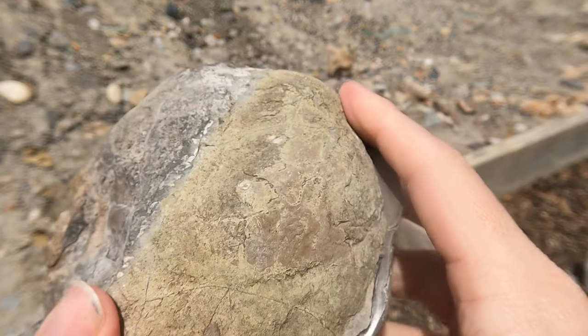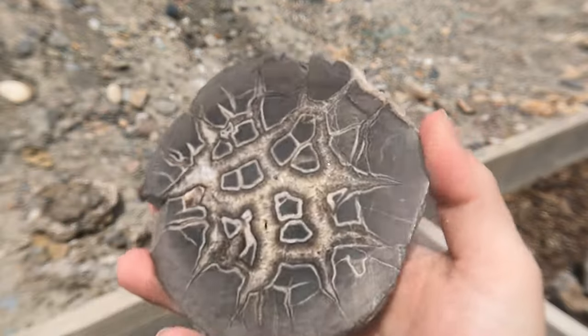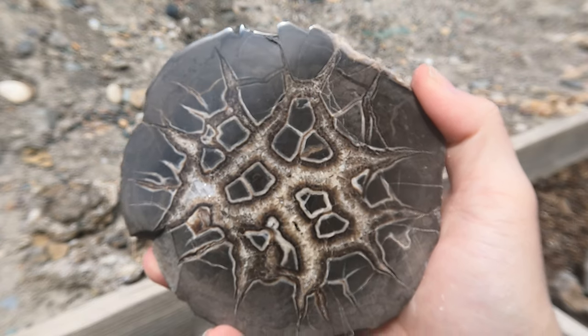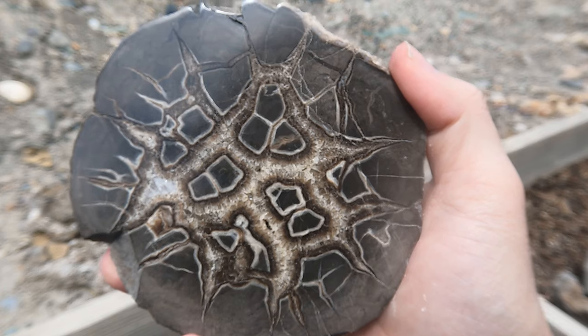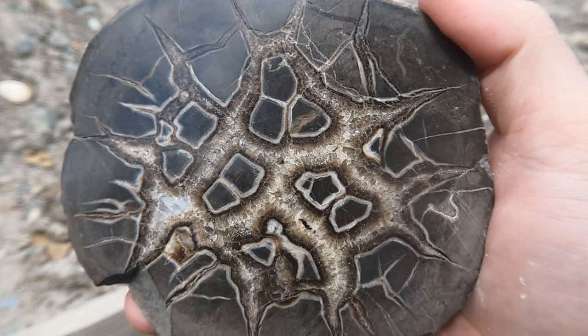Here's the final septarian he cut open and polished — this one was stunning. Take a look at this. That is a beautiful septarian. Right here where it's kind of more white, I believe that's barite right there. Look at that though. That is beautiful.